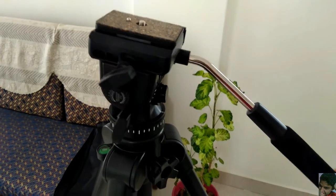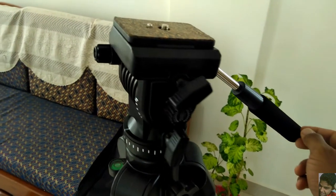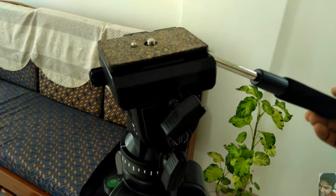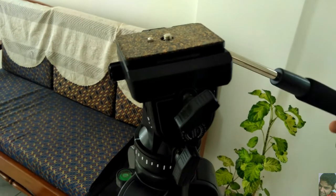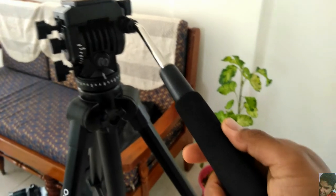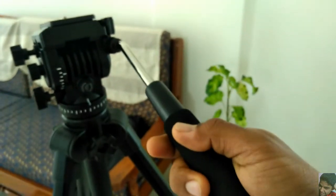Now enough has already been said about the amazing fluid head, but I would also like to mention about its handle. It's big, strong and makes the handling very easy and an absolute pleasure. It has a very comfortable cushion grip and one really cannot ask for more in terms of quality at this cost.